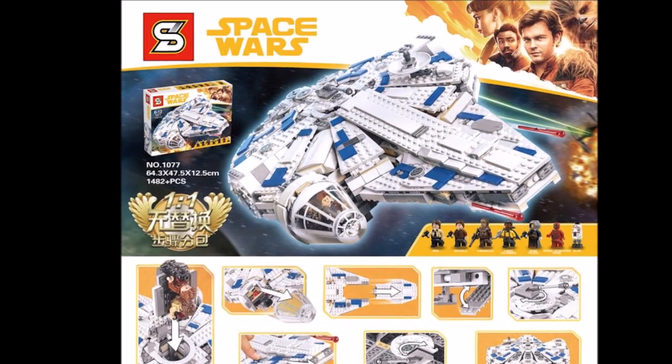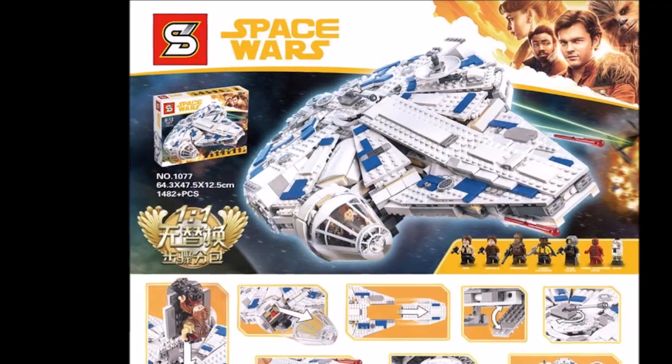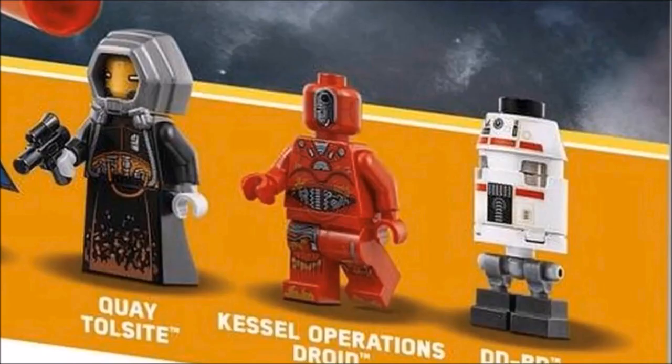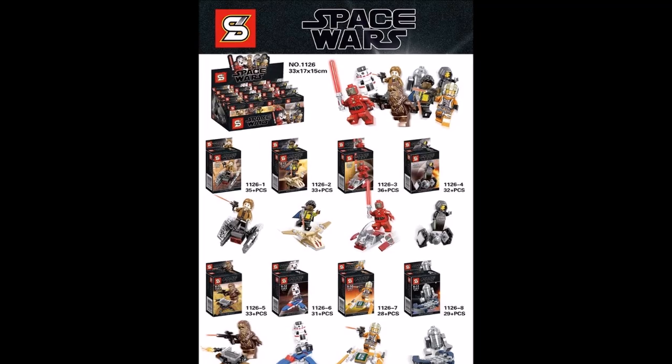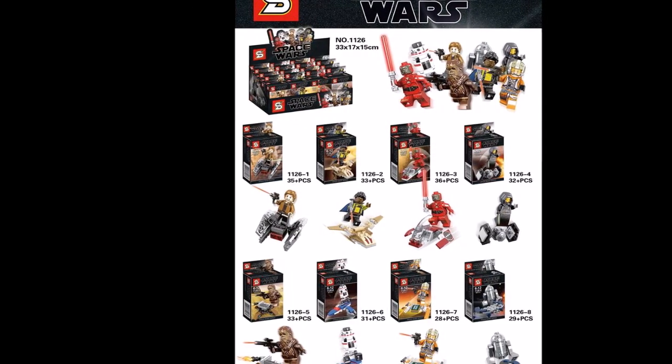The Castle Run Millennium Falcon is set 1077, comes with 1,482 pieces, and comes with seven figures: Kira, Han Solo, Chewbacca, Lando, Koito Sight, the Castle Mining Operations Groid, and DDBD.